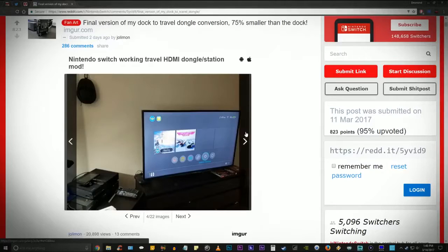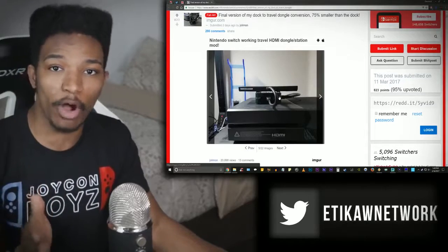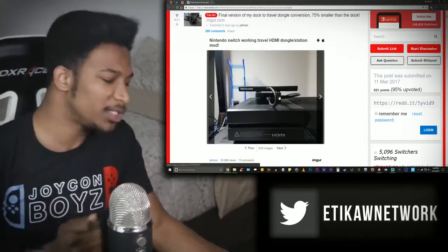Looking at more of the pictures, it's fully functional and it's sitting right there. This is so clean. One thing I gotta say is I think third-party accessory makers are going to jump on top of this in no time. So maybe in a few months we're going to be seeing little conversion boxes for the Nintendo Switch, which will do the exact same job that this guy did for himself, but for everybody. Wouldn't that be great? That would be an instantaneous buy, because it gets rid of the whole having to put the thing inside of the dock and removes the potential for damage.